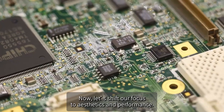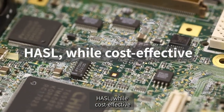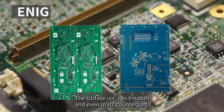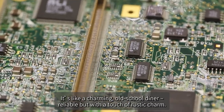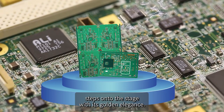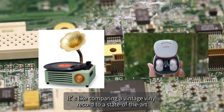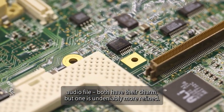Now let's shift focus to surface quality. HASL, while cost-effective, can be a bit rough around the edges — literally. The surface isn't as smooth and even as its counterpart; it's like a charming old-school diner, reliable but with a touch of rustic charm. ENIG, on the other hand, steps onto the stage with golden elegance. The surface is flat, smooth, and visually stunning — like comparing a vintage vinyl record to a state-of-the-art audio file.